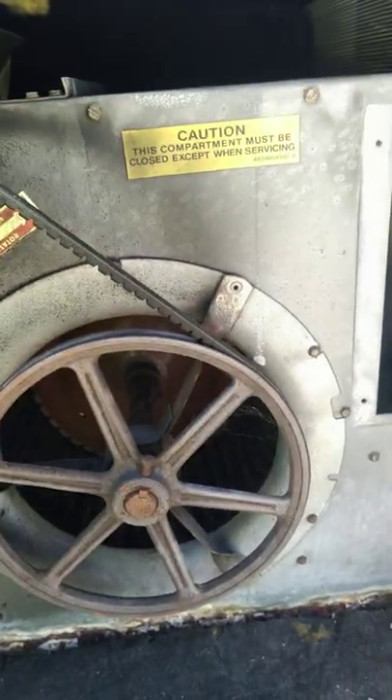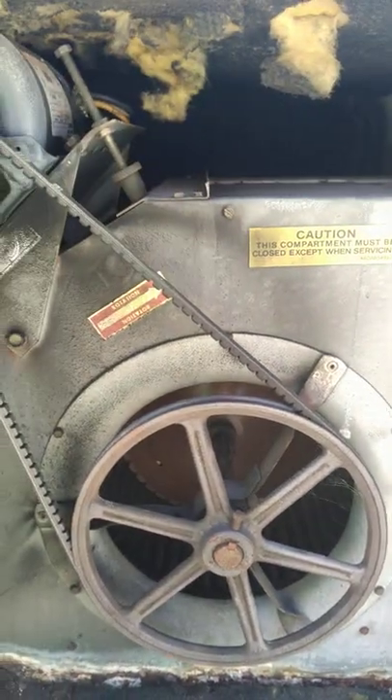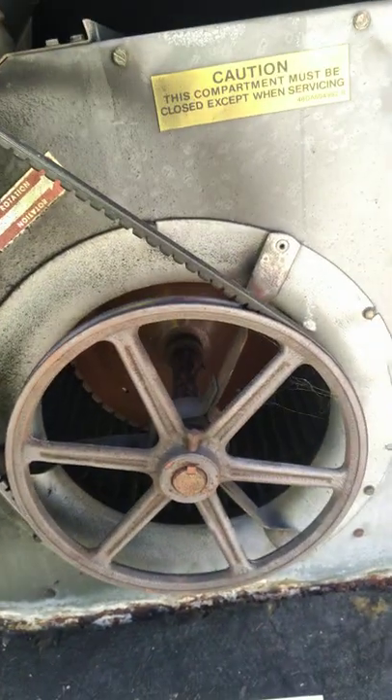I've never been on this unit before. Saw it the other day — it froze up. It's slow on gas and we can't get the charge right. So I checked the airflow and the blower is going the wrong way. It's a three-phase motor.